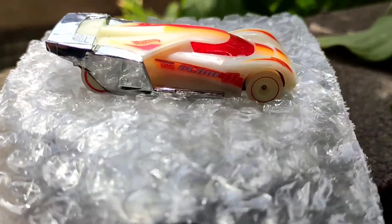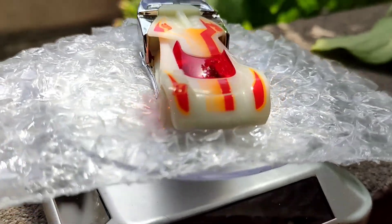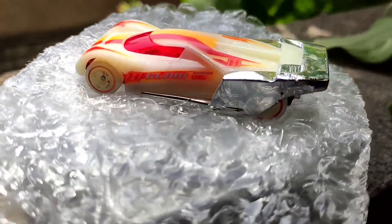In the end guys, this car is best for drag racing and best for the collection. Thanks for watching the video, hope you like it!